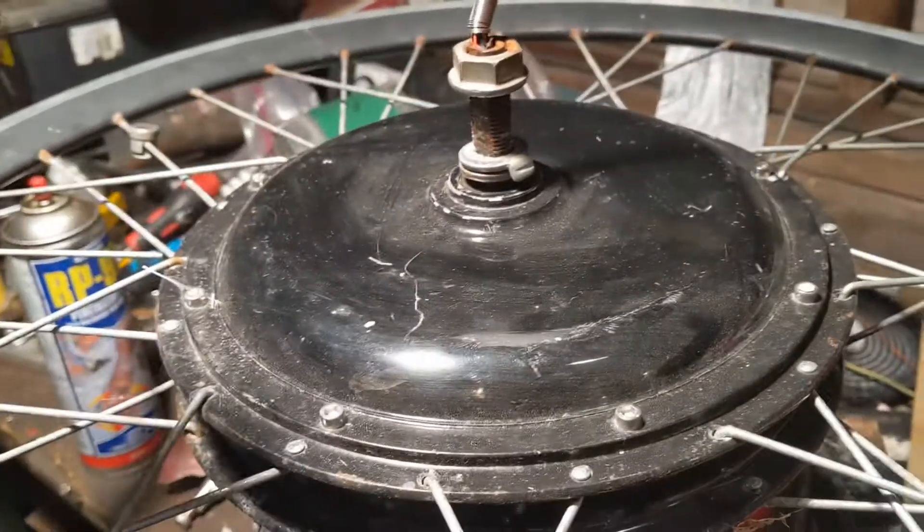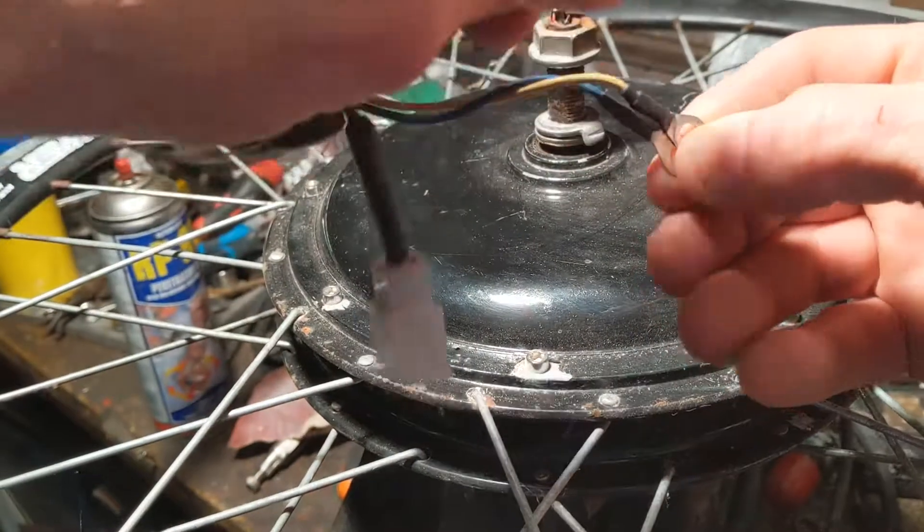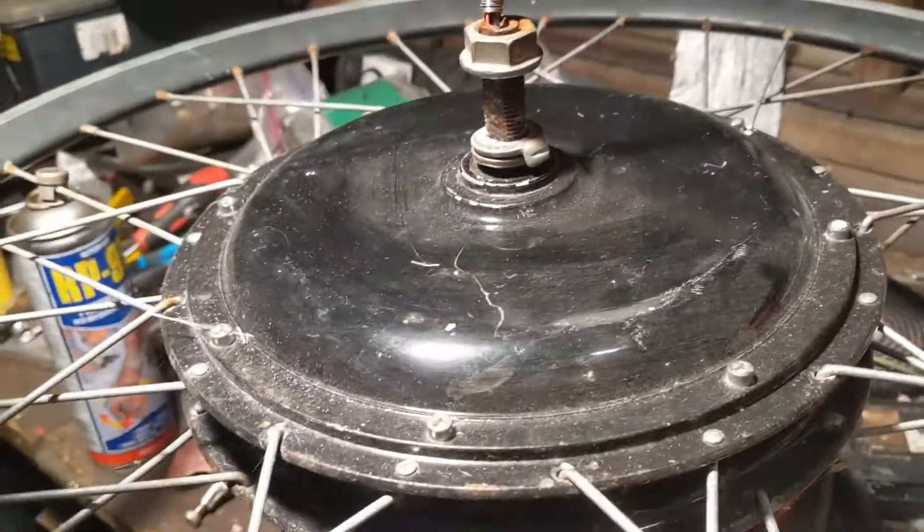Again we get that shudder which is good - it's hard to turn and it shudders. Now what you can do is put all three of them together and you will find that it's very hard to turn but there's no shudder at all.